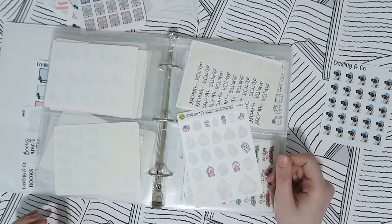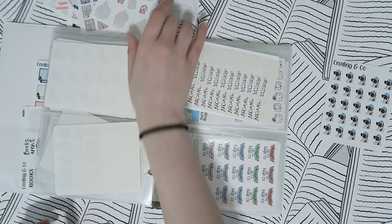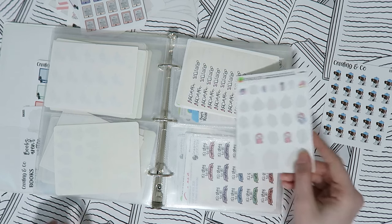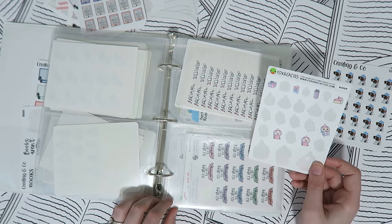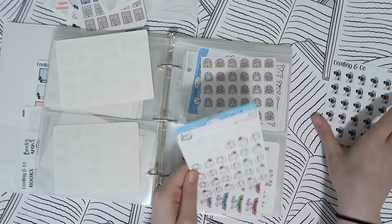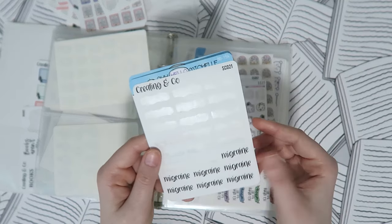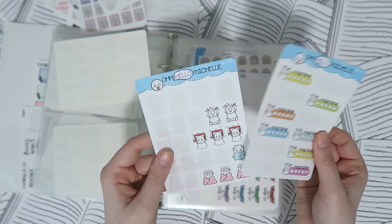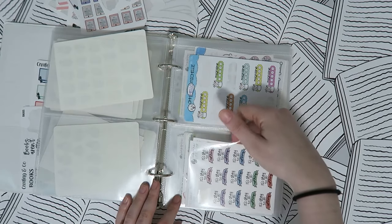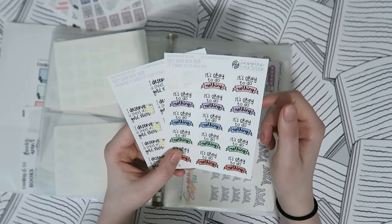Birthday stickers get their own pocket — I was always searching for them and couldn't find them, so they have their own space now. Then headache stickers, because I get chronic migraines — Paper and Thread, my shop, and Oh Hello Michelle, with a bunch of different options.